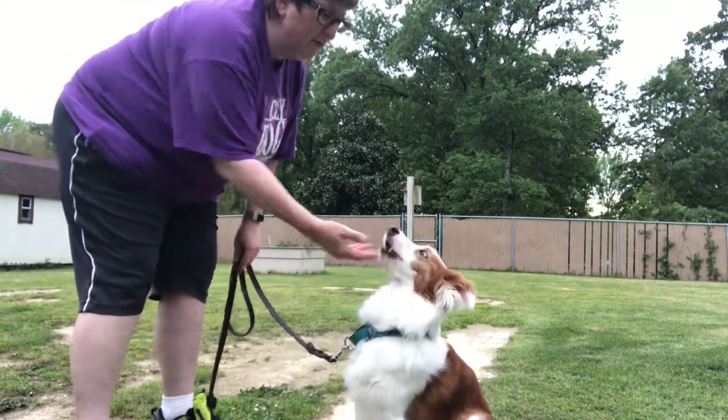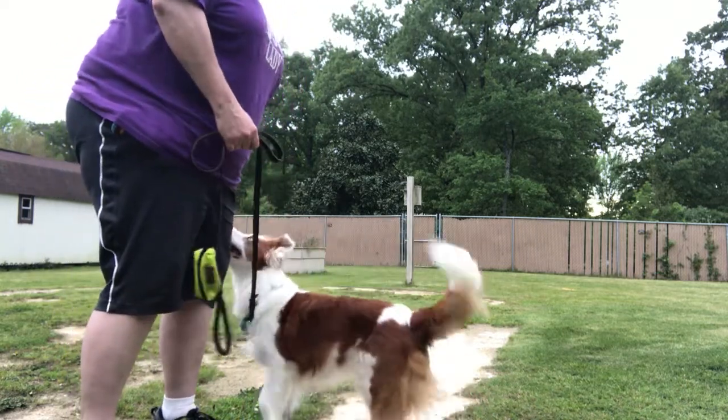Okay, she stopped so I'm going to give it to her. Good girl. Let's do it again.